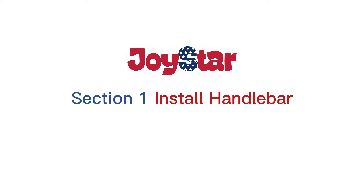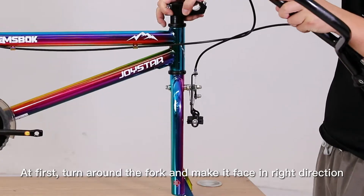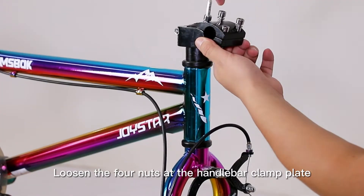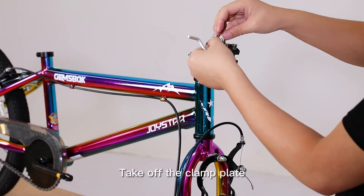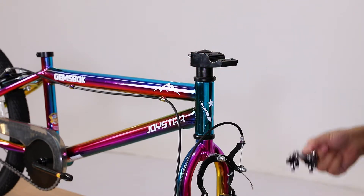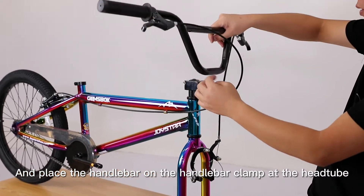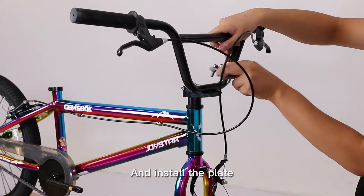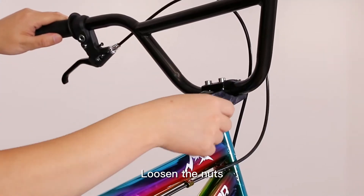Section 1: Install Handlebar. At first, turn around the fork and make it face in the right direction. Loosen the four nuts at the handlebar clamp plate. Take off the clamp plate. Put the brake cable in order and place the handlebar on the handlebar clamp at the head tube. Install the plate with Allen wrench to tighten up the nuts.